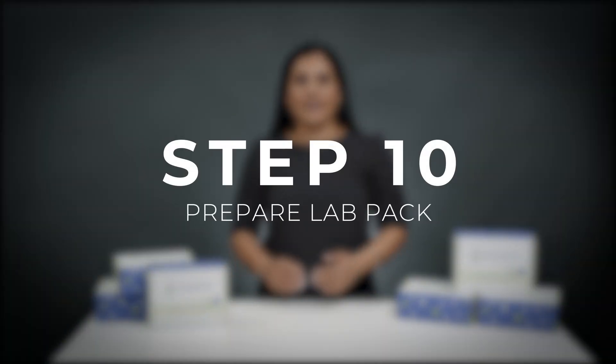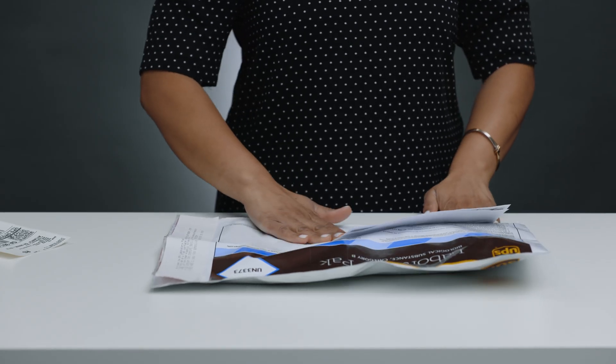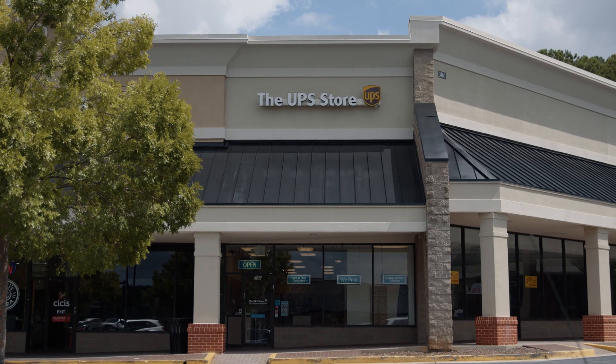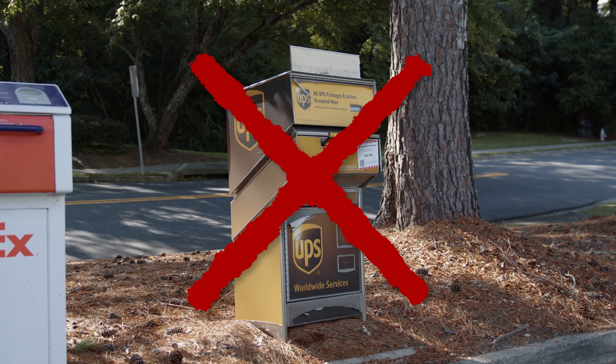Step ten: insert the specimen bag into the UPS lab pack with your signed and completed requisition form. Make sure you attach the UPS shipping label and drop it off at any UPS location. Be sure to not drop it in a UPS box.